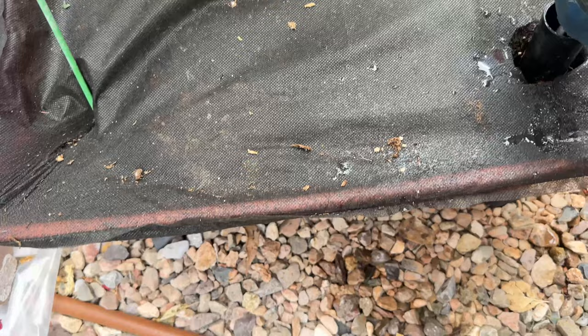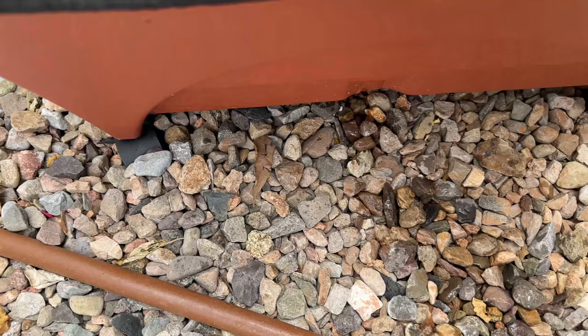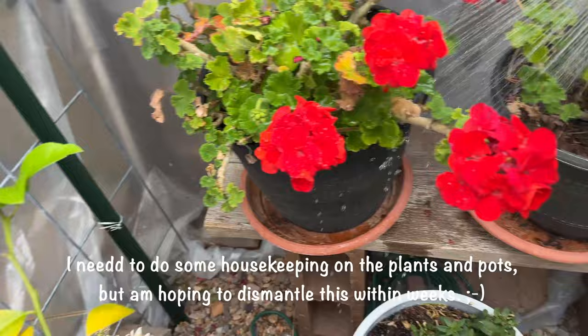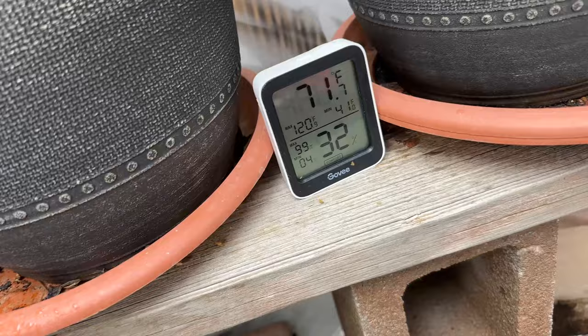It's pouring water out right there — so that's a good thing. My hose is not stretching enough; if I pull it anymore it's going to break. The heater is showing 71 degrees in here right now, which is a great temperature.